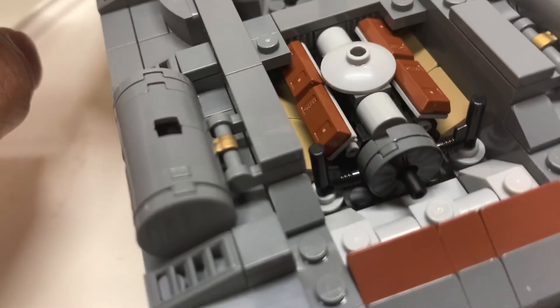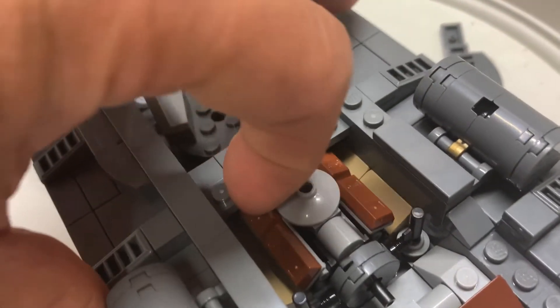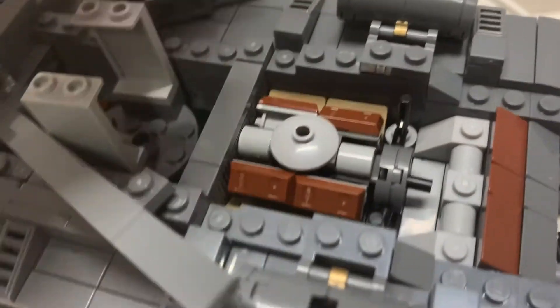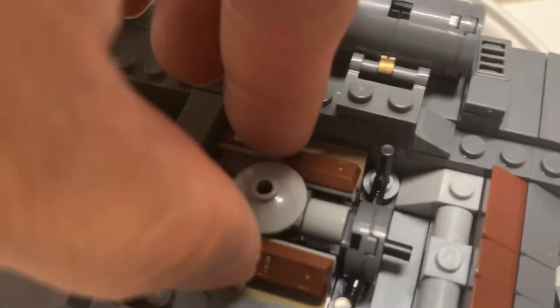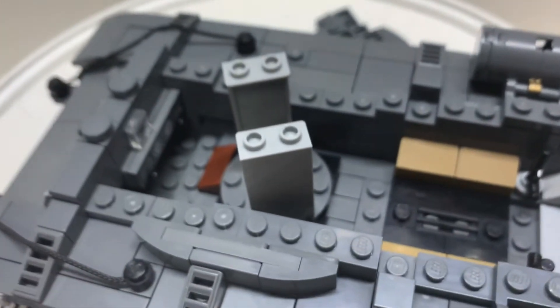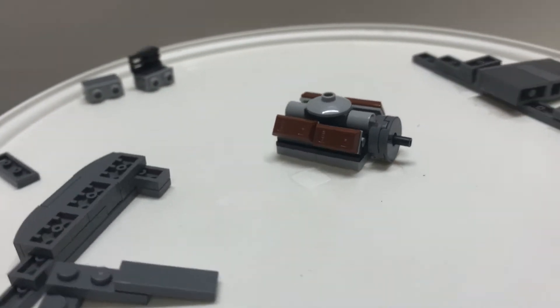That's another printed LEGO piece right there. The engine can be removed but you're going to have to pry everything else out. After taking the tank apart you can remove the engine — and there it is.